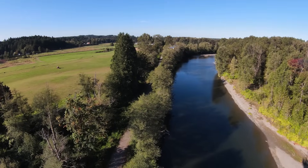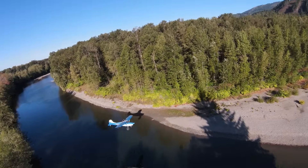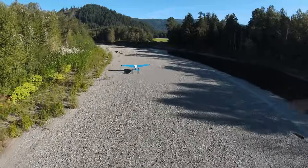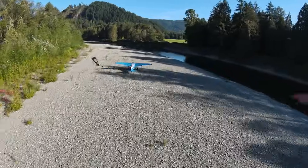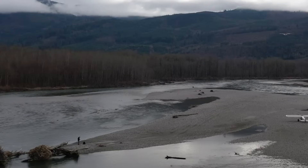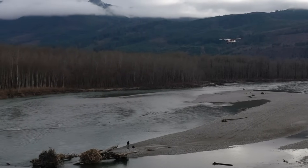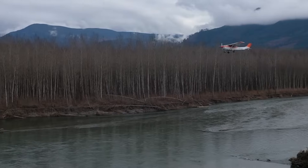This is Cottonwood gravel bar in the Stillaguamish River in Washington state. You can see I'm doing a turn at very slow speed - this is where the micro VGs help a lot. You get control at very slow speeds, which allows you to land in these kinds of places. This is the Skagit River in Washington state. From this angle you can see the approach I'm doing to this short and narrow gravel bar, and you can see the high angle of attack.